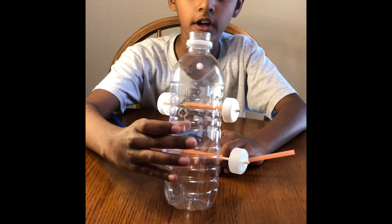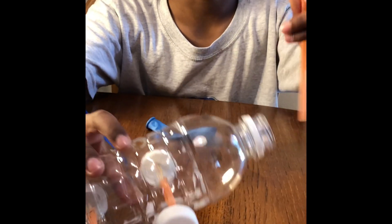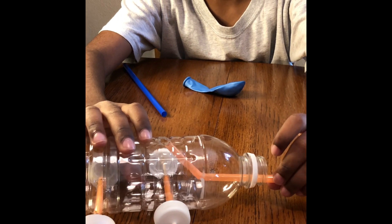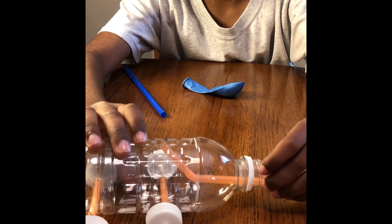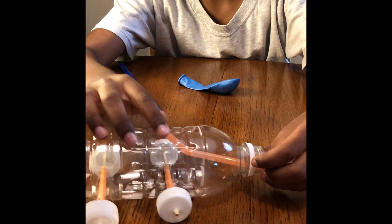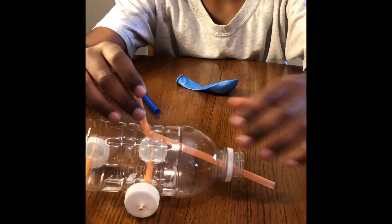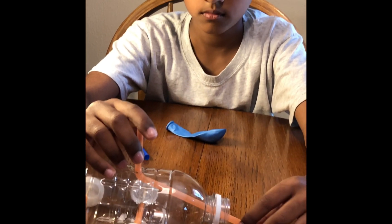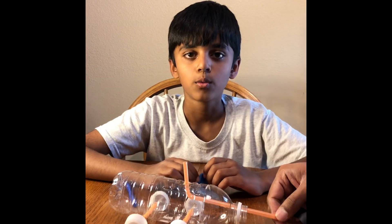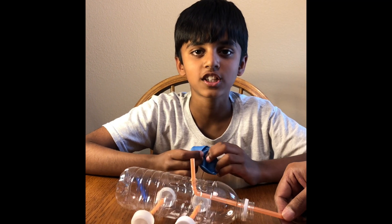We added another hole on the top so we can put the straw inside. We're gonna add some tape to secure the straw.